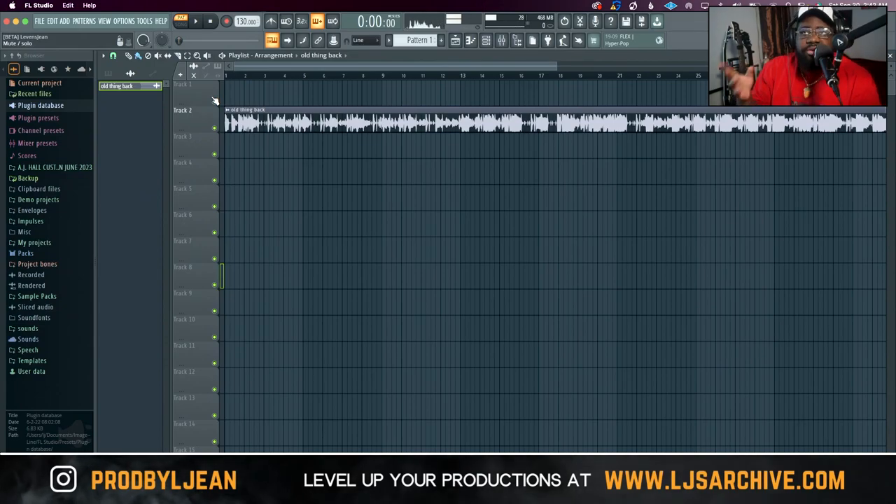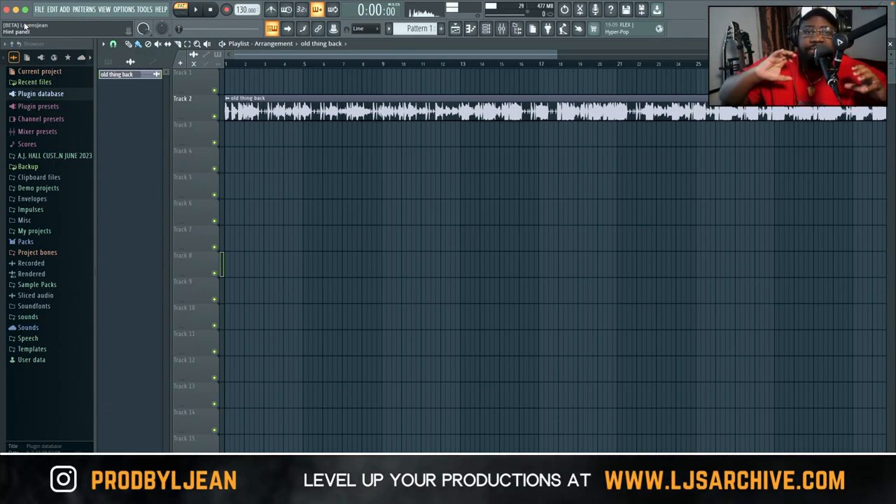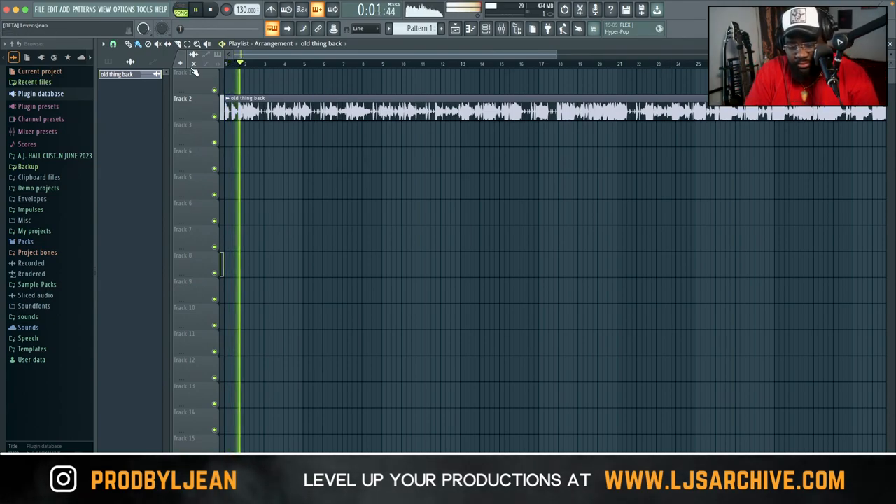I have a song I recorded a while back called 'Old Thing Back' — it was a reference track for somebody. I'm going to stem it out and I have the original stems, so I'm going to compare them to what each tool extracts to see which one gets closest. I'm going to test Serato Sample, La La AI, and FL Studio, completely unbiased, going off my ears — comparing all three to see which gives the best stem extraction.